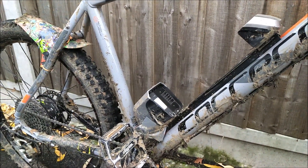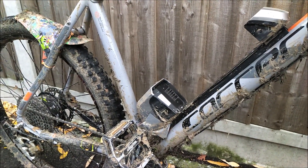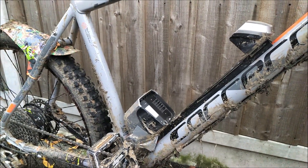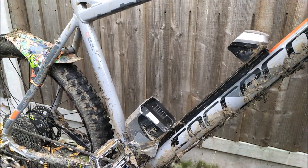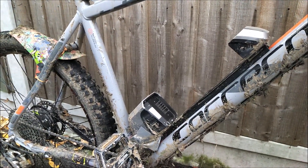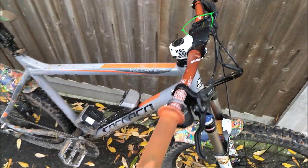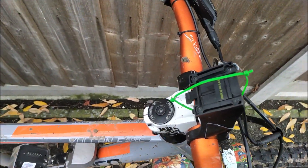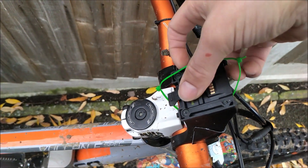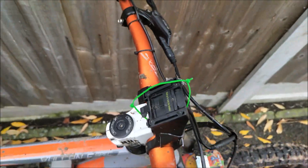Obviously if you have a more expensive, possibly mid-drive bike, you're likely to have an integrated battery so that may not necessarily be an issue. But if it's an externally mounted battery pack like this, just remove it. It doesn't matter if you get a little bit of water on those contacts because you can dry those out and lubricate them at a later time. You'll also want to remove the controller and make sure that when you take it off you push the plate up as well, which will protect those contacts.